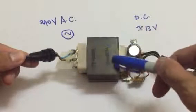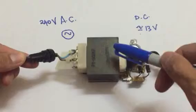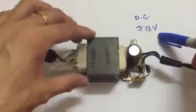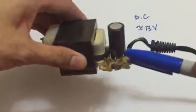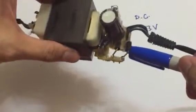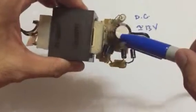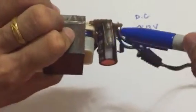This passes through a step-down transformer, meaning you have more windings to less windings, so that you get 13 volt. But before you can get 13 direct current, you need to pass through this configuration — four diodes: 1, 2, 3, 4 — which is a full wave rectification, and then smoothing using a capacitor.